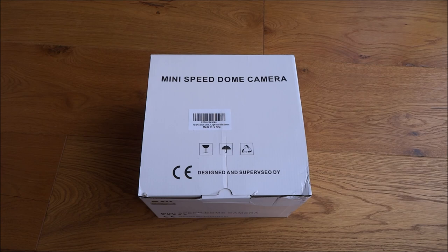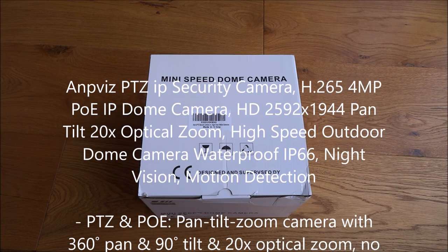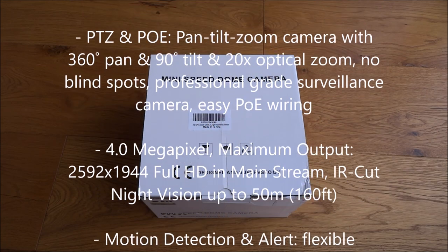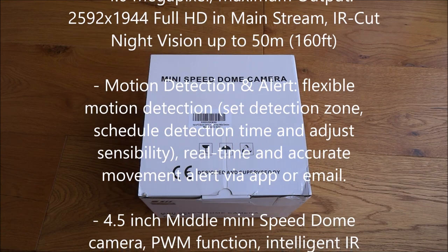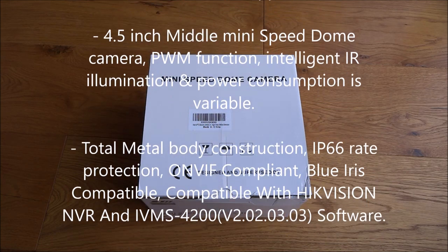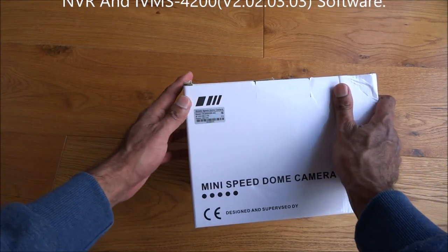Hi there, today we're unboxing a PTZ camera. This particular camera is a 4 megapixel camera with power over ethernet. Being PTZ, you can pan, tilt and zoom, and what's quite amazing about it is it's got 20 times optical zoom. It's also waterproof and has night vision and motion detection.